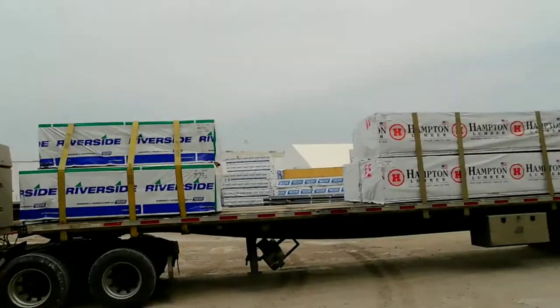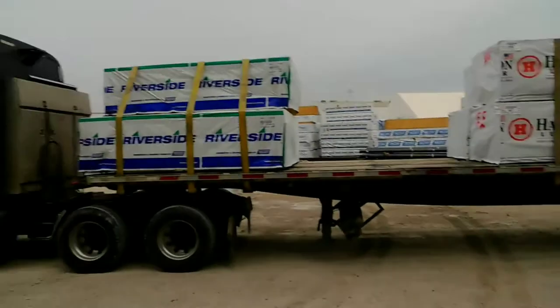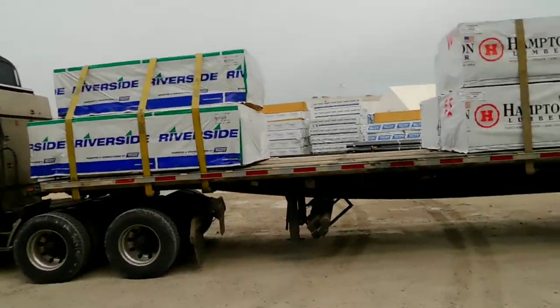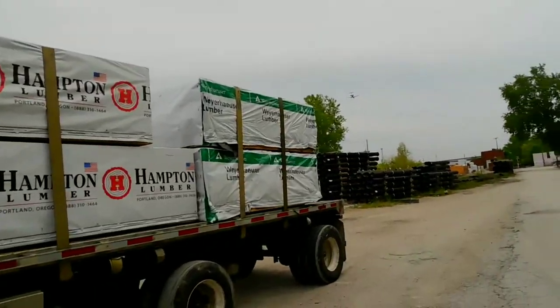So here we are, YouTube — near an airport, beautiful plane. We just got done loading and strapping this load and wanted to show y'all.